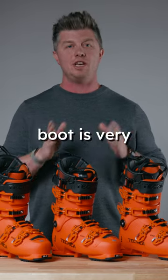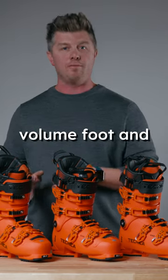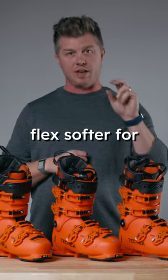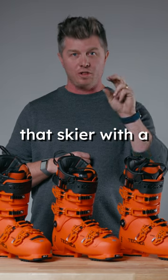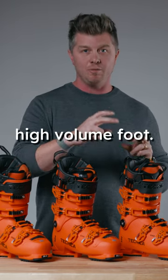The flex of a ski boot is very dependent on the foot that is inside of it. If you have a low volume foot and you're in a high volume boot, there's going to be more dead space in there. So it is going to flex softer for that skier with a low volume foot than it would for a skier with a high volume foot.